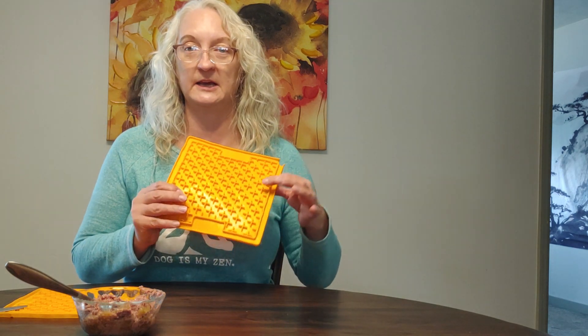The idea is you smear any kind of wet mushy food down into these grooves. Today I'm using just some wet canned dog food. You can also use the fresh dog food that you get in the refrigerated section at the grocery store. You can use peanut butter, yogurt, any of that sort of stuff. Cream cheese is great.